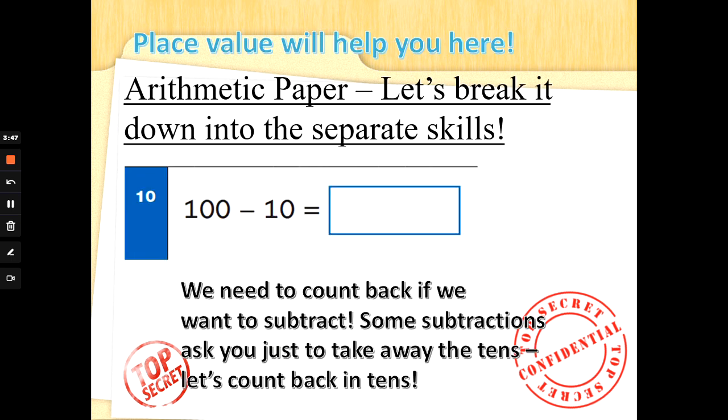And then we have some subtractions that want you to use your times tables — your 10 times tables — and they want you to count back in 10s. So, 100 take away 10. If we count up in 10s: 10, 20, 30, 40, 50, 60, 70, 80, 90, 100. We also know how to count back in 10s, and this is the skill that will help you with this type of subtraction: 100, 90, 80, 70, 60, 50, 40, 30, 20, 10. So what's 100 take away 10? Count backwards one step: 90 is the answer. Well done. Let's practice.